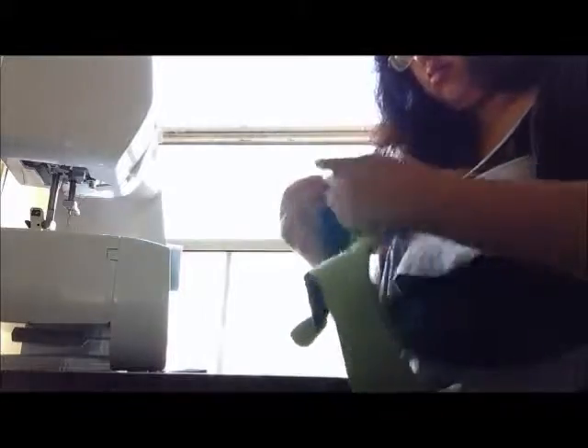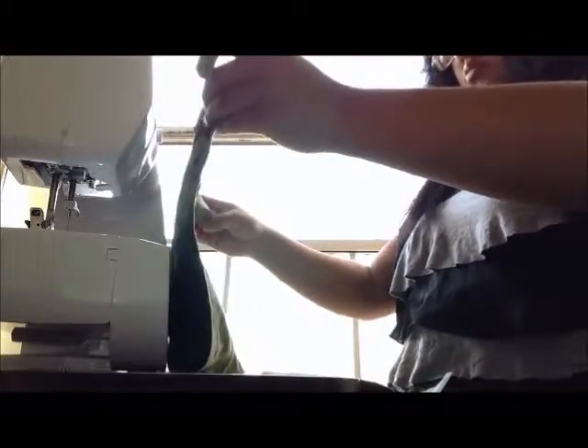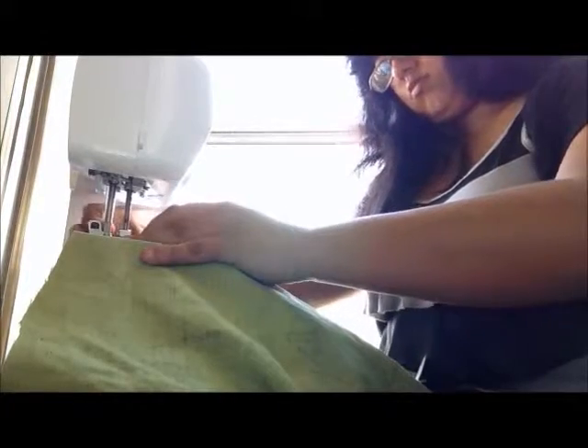So what you're going to do now is fold your edges at least one inch. I recommend ironing it — it makes it easier to sew — but what I just did is pinned it. And what you're going to do now is just sew the edges all around. Make sure you sew all of them at least one inch.